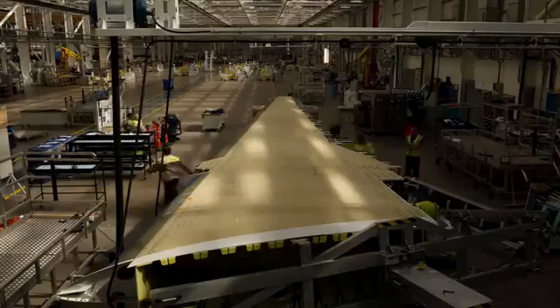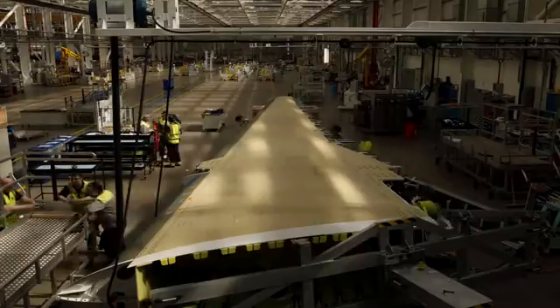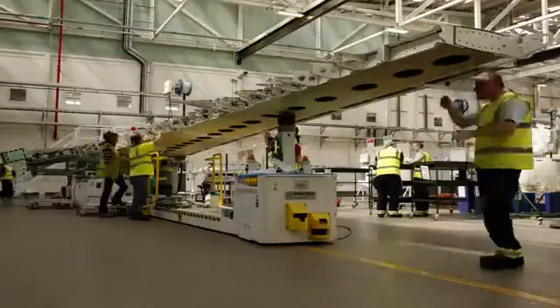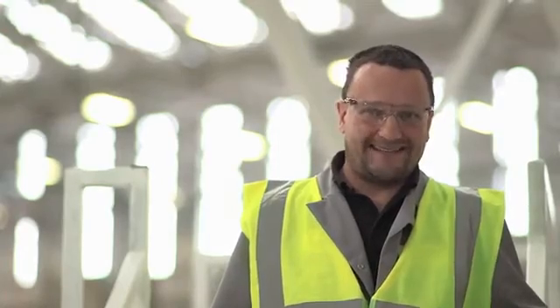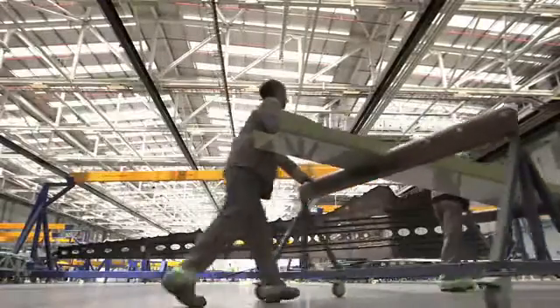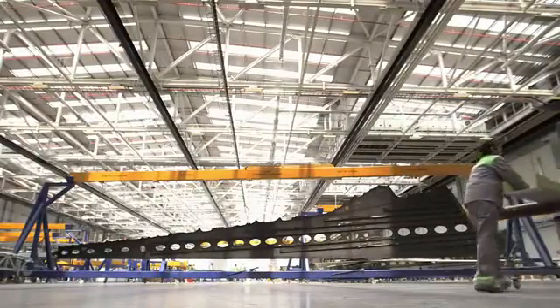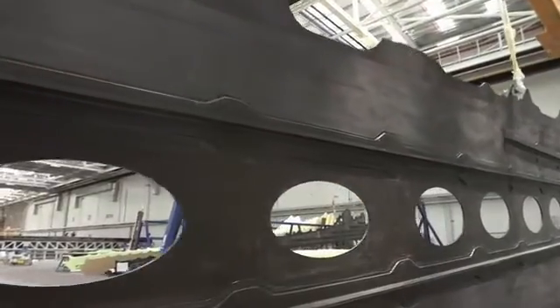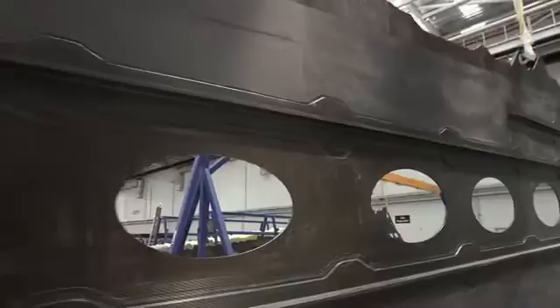The wing to me is quite beautiful, because I know what it involved — it's a synthesis of so many people's work. And yet when you look at it standing alone, especially prior to painting with the copper surface for lightning strike protection, it's like an organic thing — more like a piece of nature than a man-made artifact. It's a sculpture, a work of art. It's a very beautiful thing to me.